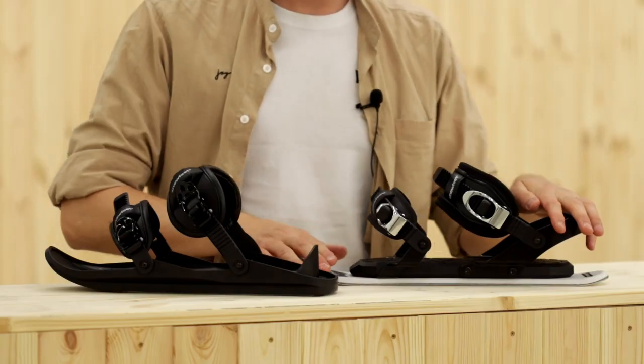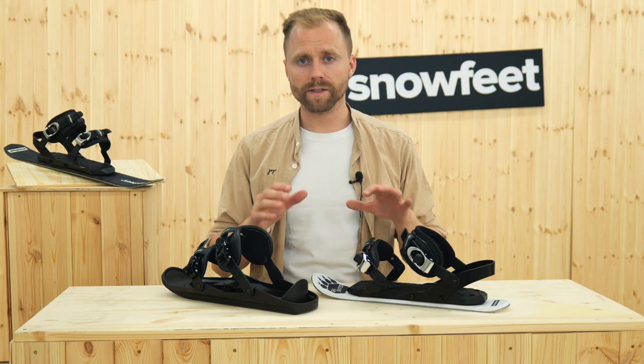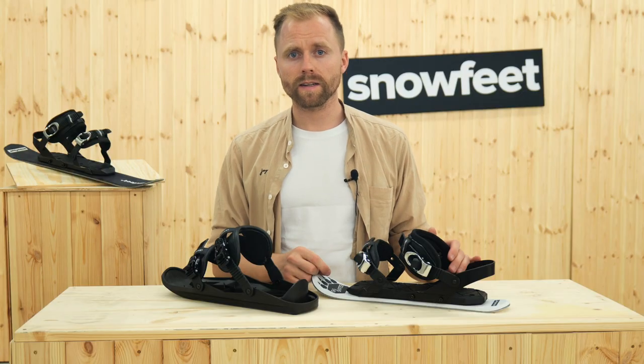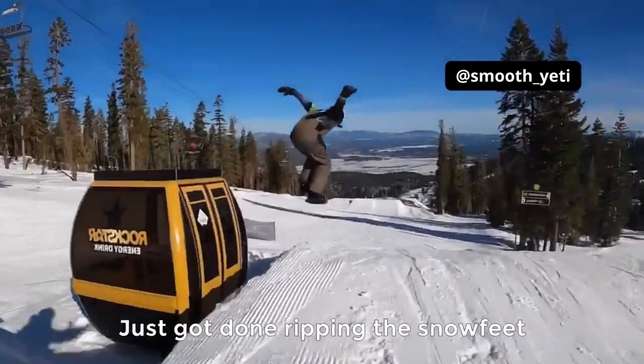By the way, there's also the 44 cm model called Ski Skates and the 38 cm model called Snowfeet. You should understand that these are not really short skis — these are skates for snow and resemble inline skating rather than skiing. This is a completely new winter sport called Ski Skating and it shouldn't be confused with skiboarding.